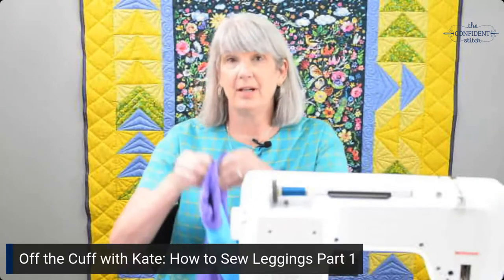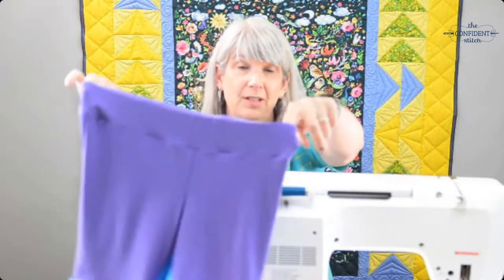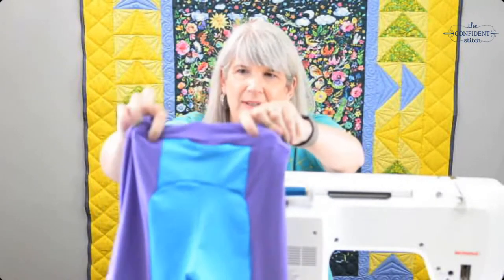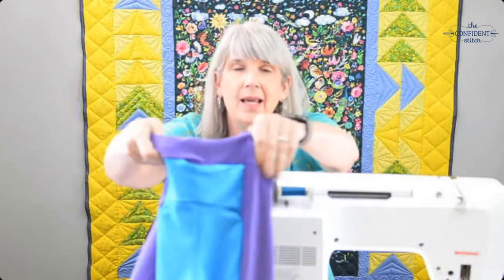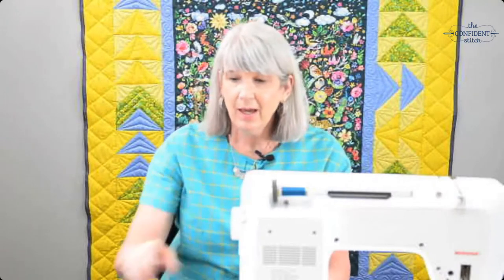Hey everyone, it's Kate and July is still Let's Get Physical Month at the Confidence Stitch. Today I'm going to talk about making the Cora leggings from Jolly — these are the bike short version, but I also made the leggings. It looks really hard because it's color blocked with a curved seam, has a pocket, a back pocket, and a gusset, but they're really pretty easy. Today I'll show you how to do the gusset and the pocket, and on Saturday I'll show you the curved rear end seam and the waistband.